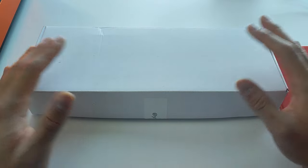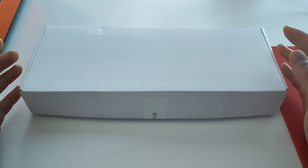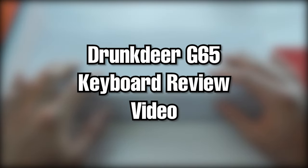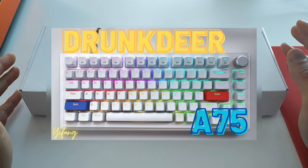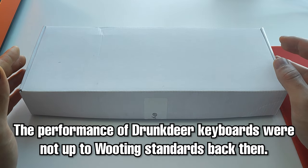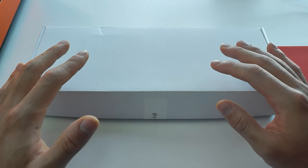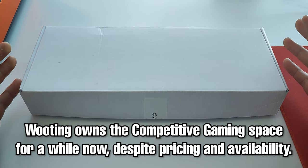Welcome to another keyboard video — this is the third keyboard video on this channel. It's the new Drunk Deer G65, a follow-up from their original release, the A75, which I also reviewed. The performance of the A75 wasn't quite up to the standards compared to the Wooting, which slaughtered all other keyboards available on the market due to rapid trigger.